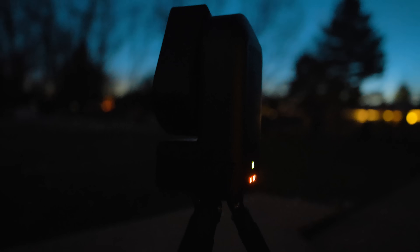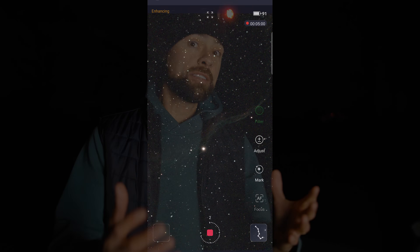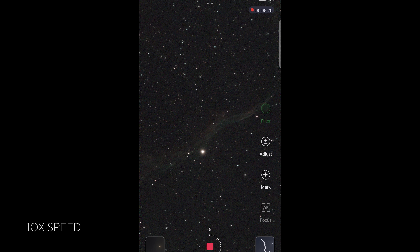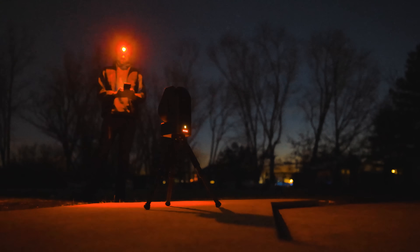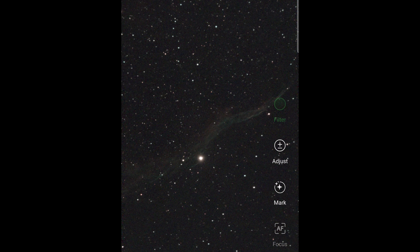The Seastar is currently tracking and capturing the Witch's Broom — the Western Veil Nebula — using a process called live stacking. It's continuously taking 10-second exposures and stacking them on top of each other to improve the signal-to-noise ratio. This technique is known as EAA, or Electronically Assisted Imaging, and it's one way you can just enjoy objects in the night sky. Just look at that live stack image — it's a near real-time view that just keeps getting better and better.